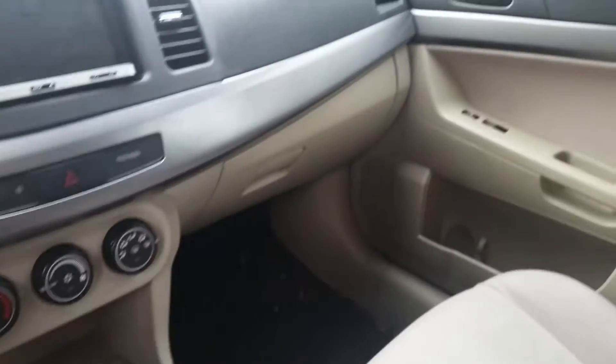It's a five-speed manual. There's the inside of it — the back is nothing special yet. I'm gonna put racing seats in the back, maybe some other things. Go ahead and pop the hood.